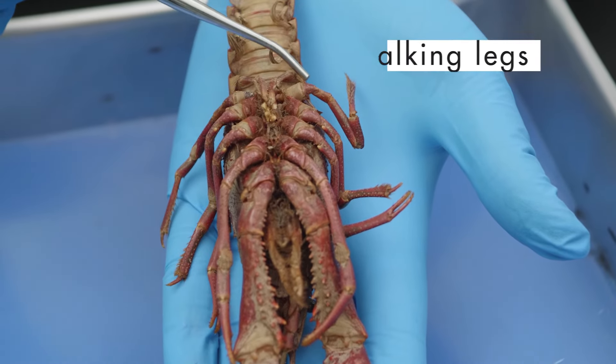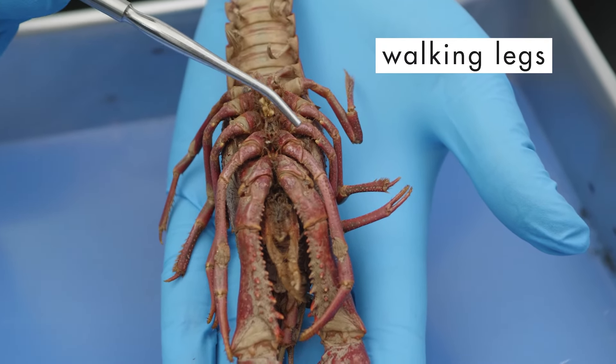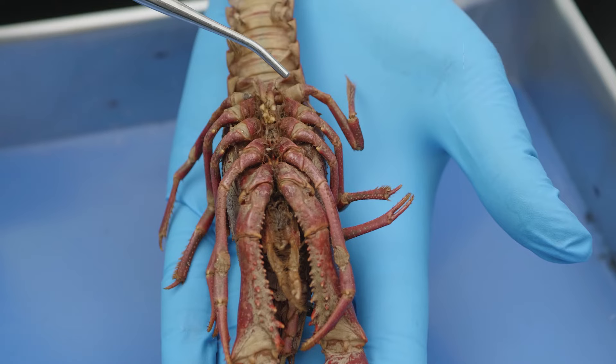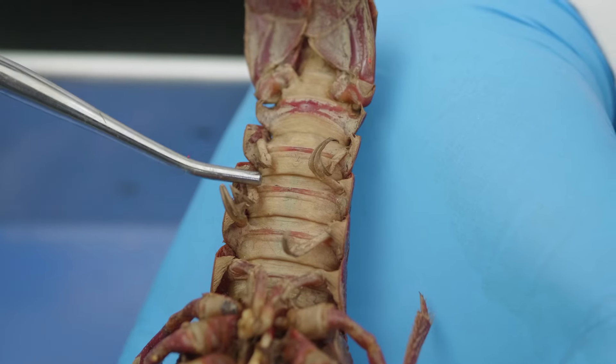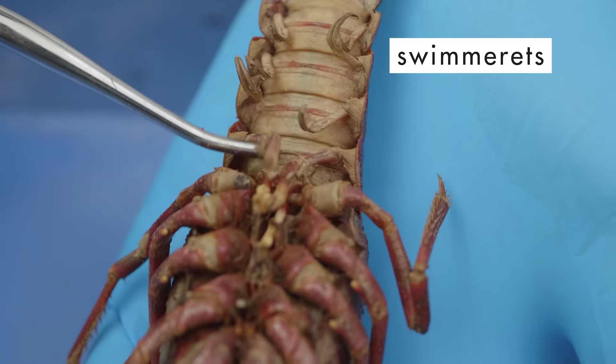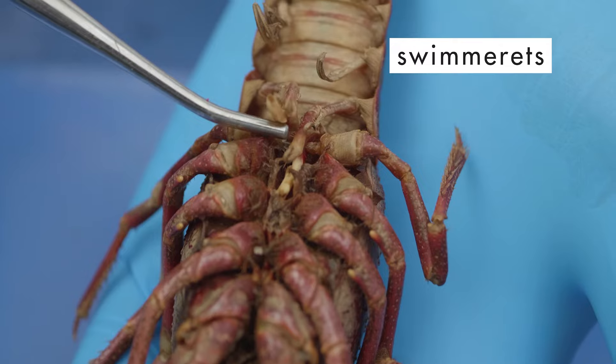The crayfish has four pairs of walking legs located along the side of the cephalothorax. Along the ventral side of the abdomen are several pairs of jointed appendages called swimmerets, which aid in swimming and in reproduction.